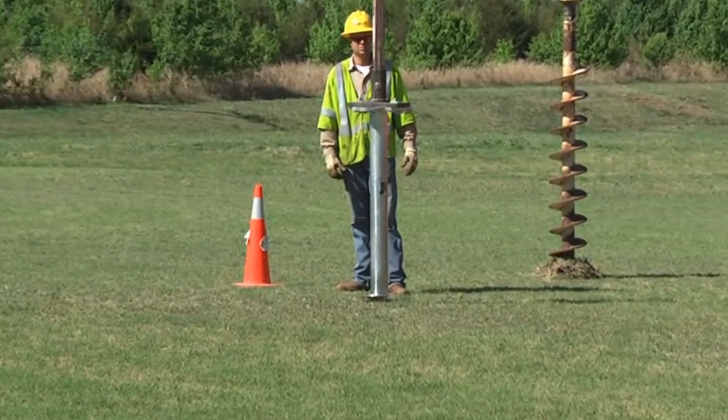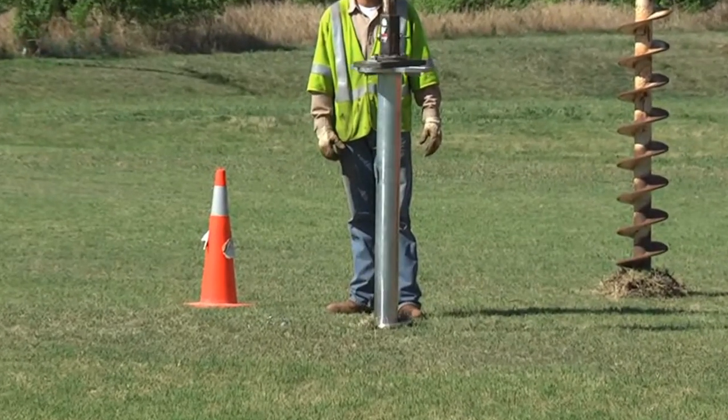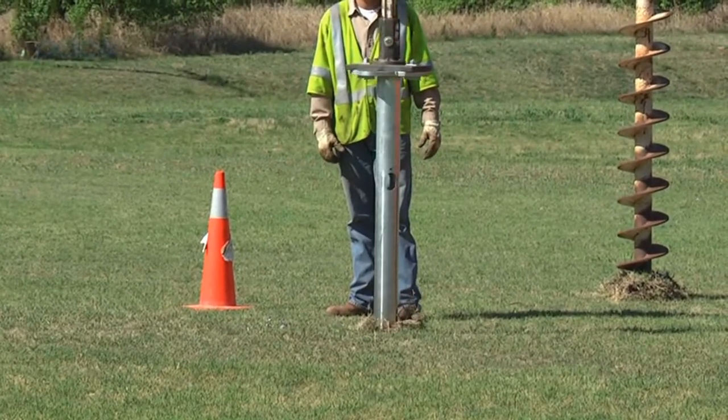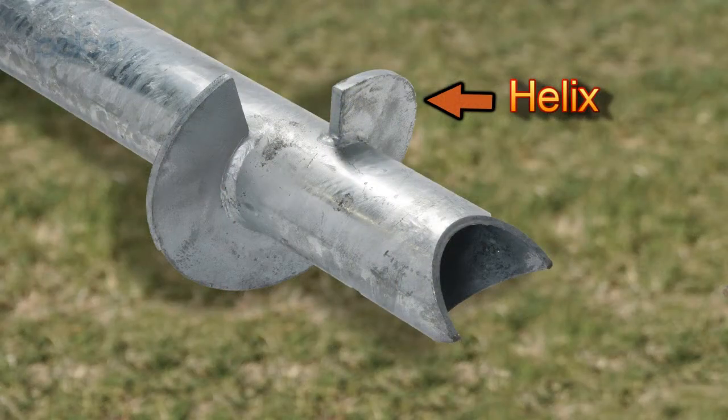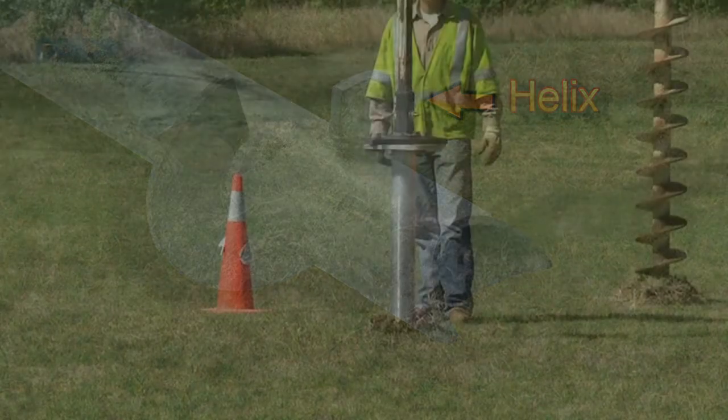Insert the tip of the anchor into the ground and apply downward pressure to the foundation while rotating in a clockwise direction. The high-strength steel helix acts as a screw during installation.